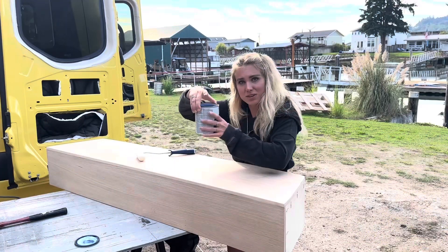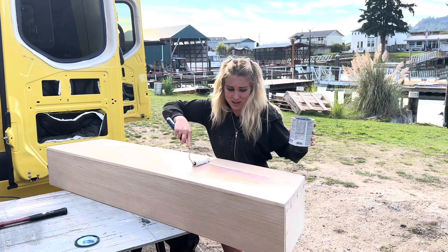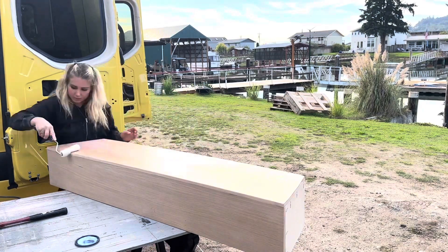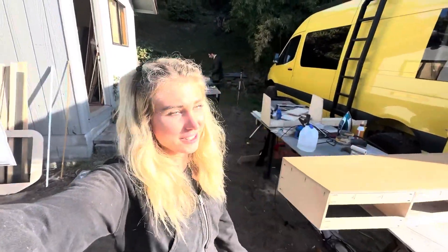Now it's time to get my first look at the polyurethane. I'm hoping it doesn't change the color too much because I like to keep it nice and light. While I'm waiting for coat number two to dry, we're going to go check on what Lucas is working on.